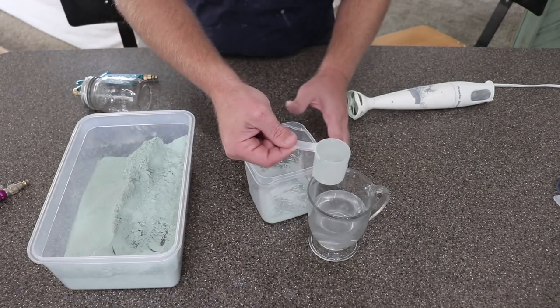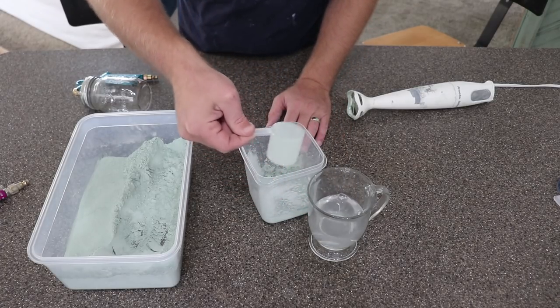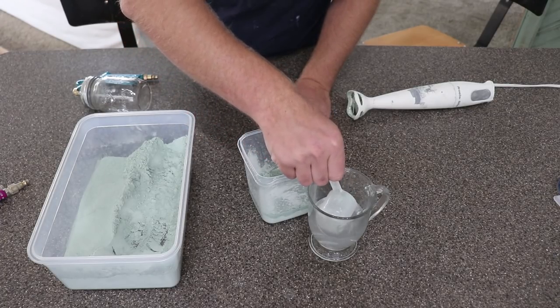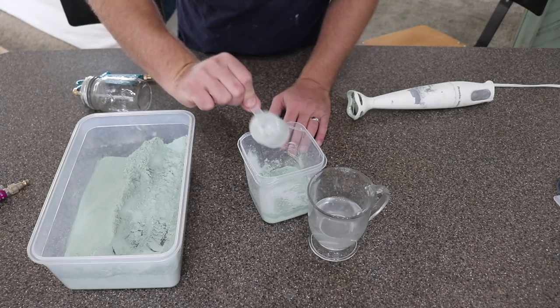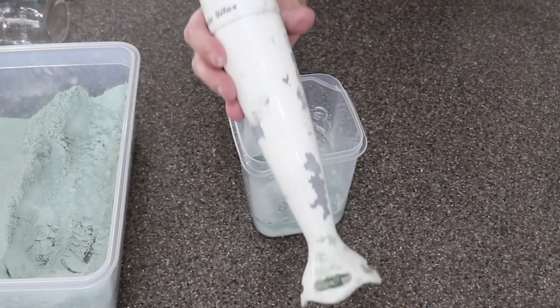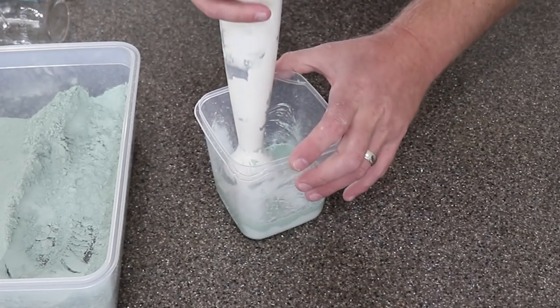I've got two scoops of the powdered paint and I'm going to add warm water — also two scoops of that — and then because I'm using this in the Critter Sprayer, I'm just going to add maybe an extra ounce, just a little bit, because I want it to be slightly runny. Then I've got my immersion blender and I'm going to whip this up real good.